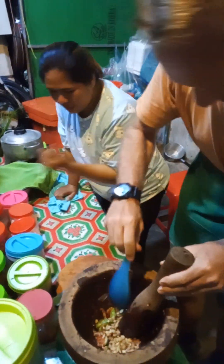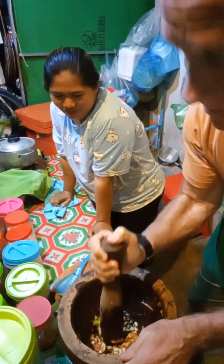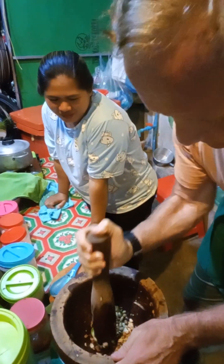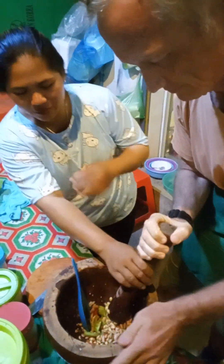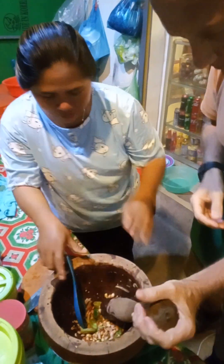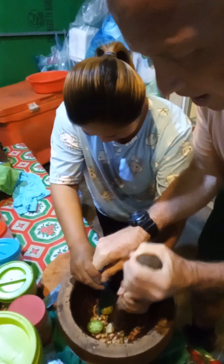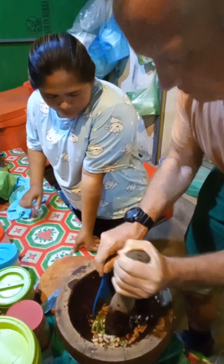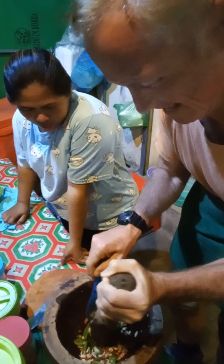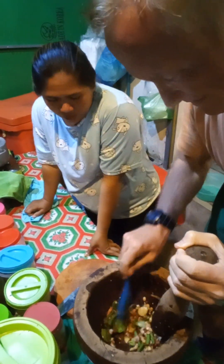And then you mix it off. Squash it up? Yeah, but not too fast. Squash it up? You do it like this, easy. For this, you turn like this, and this, and this. I want to make this. Pass. And this — yeah, take it around, mix it around. Yeah, mix it around.